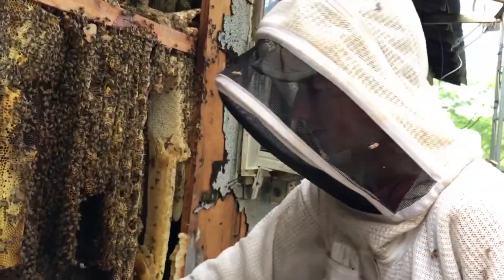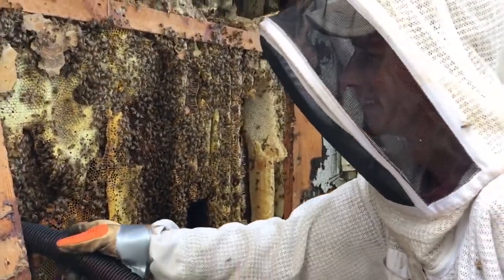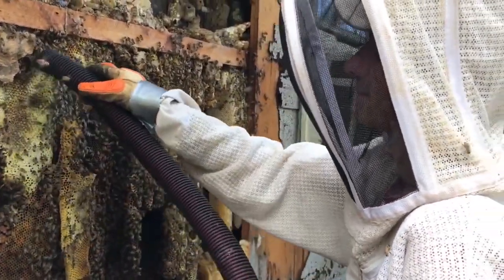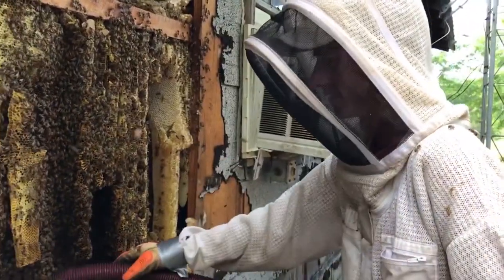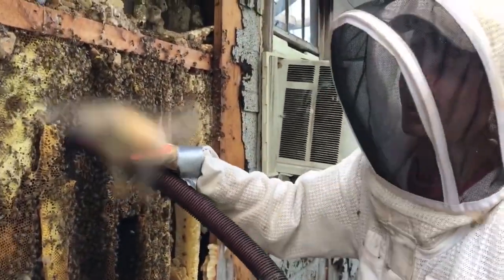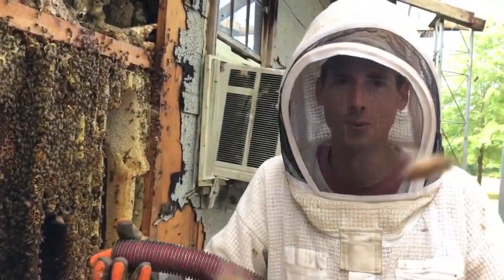No one's got stung yet, and I'm not wearing a glove on one hand because I'm holding the camera. They brought us some Jack's biscuits — that was awesome. We got a breakfast, and had fresh honey for our biscuit. Charles, the owner, brought those — that was nice. I was hungry. Been up since 4 o'clock this morning.